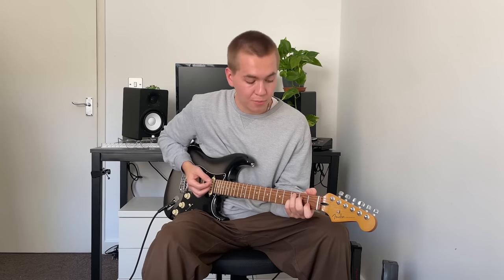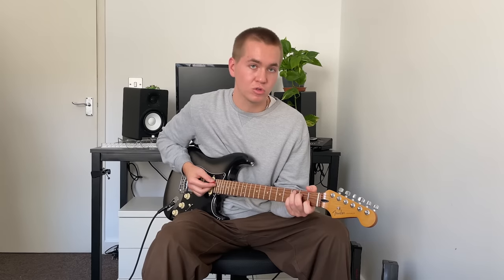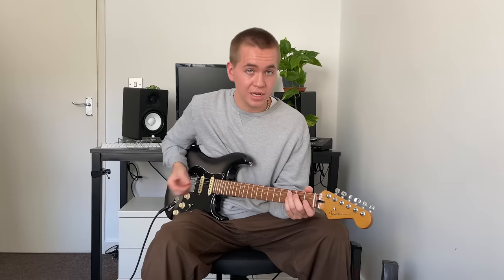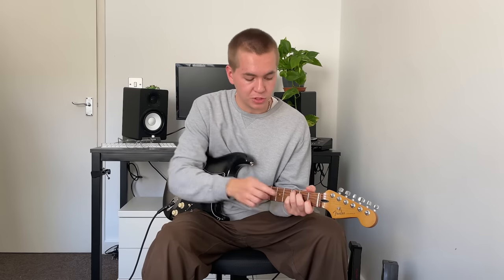Now we move our little finger up one string to play the third fret of the G string, and we end up with a chord called C7. This chord sounds completely different to the Csus4 — it's a lot more dissonant — and all we've done is just move our little finger up a string.